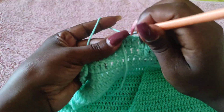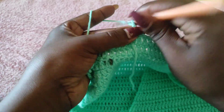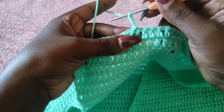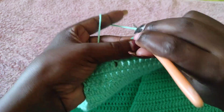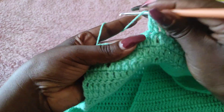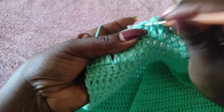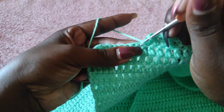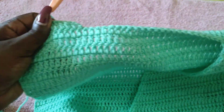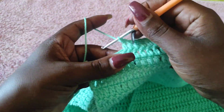Make a slip stitch into that stitch, then chain three — the chain three acts as our first double crochet — so we will not make another double crochet into that stitch. Go into the next stitch and put a double crochet, then a double crochet to the end of row one of the second front panel. Work your 14 stitches — if you had worked 10 on the first side, work 10 on this side; in my case I've done 14.